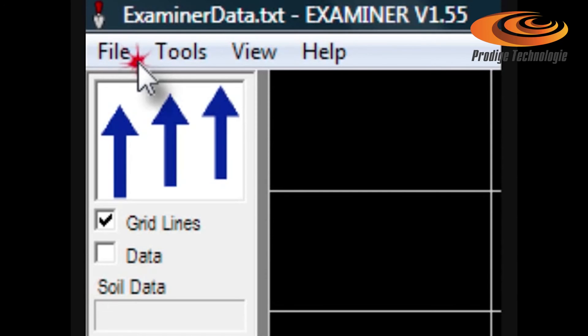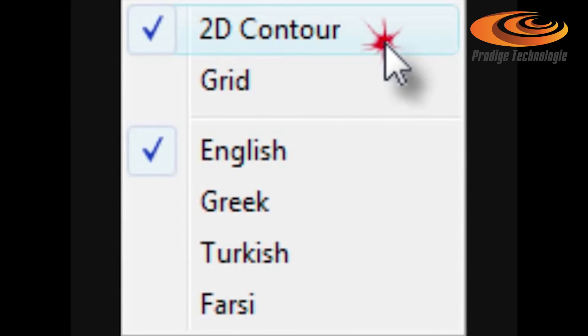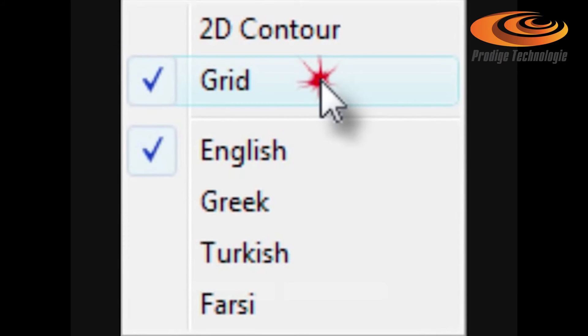When the scan image is completed, click file and save as to store it. Click view to select between two-dimensional and grid views of your scan. Grid view indicates target depth when you double-click on the target cell.